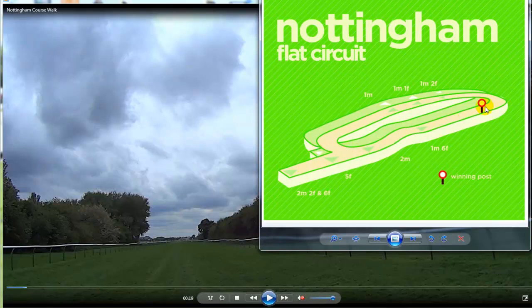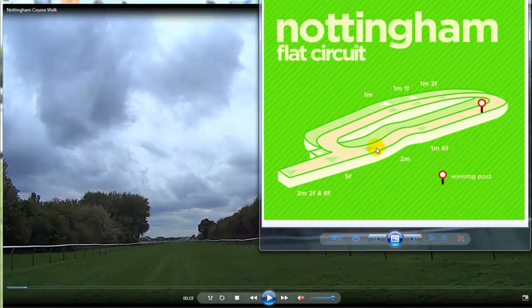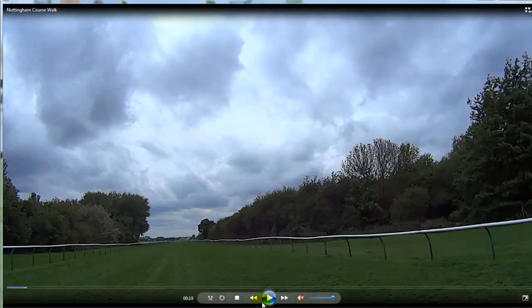The outer course tends to be used at the beginning of the year up to the end of June, and then they switch to the inner course. They also use the outer again at the end of the year for the October races. So that's really to help you understand the course we're going to be walking in this video. In the next video I'll walk the round course so you can get a feel for its characteristics as well. Let's continue this video.